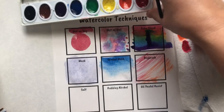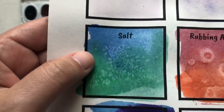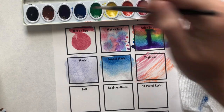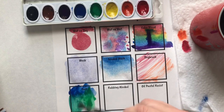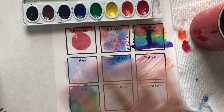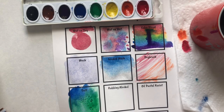Salt is an awesome technique — let me show you the dried one because it takes about 30 minutes to come into effect. It creates crystals on your paper because the salt absorbs the water. The only way this technique works is if your paint is super wet; if it's dry, the chemical reaction won't work. Pull a couple of colors in while they're still wet and not absorbed into the paper, then take a pinch of salt and let it sit. If you move or mess with the salt, the chemical reaction is over because you've added too much water to the NaCl — a little bit of science for you.